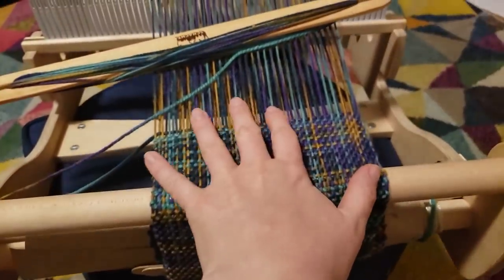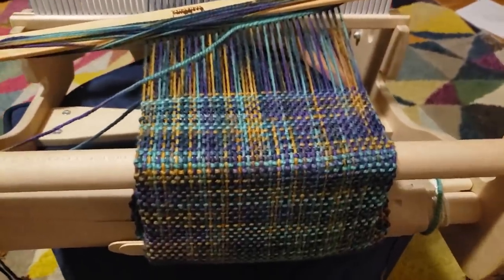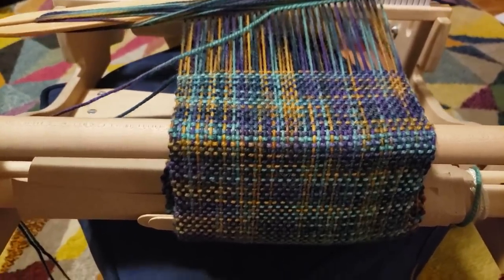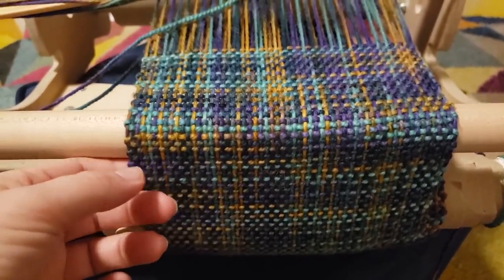I was hoping this would have been wider but because I only had 200 grams of this yarn I really didn't want to risk not having enough length. I'd rather it be more narrow, and now I know more for the next time I weave something.